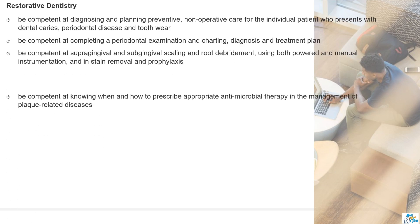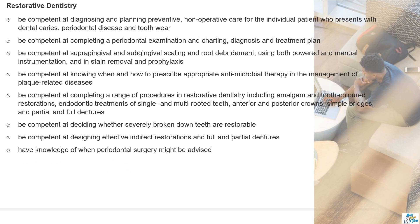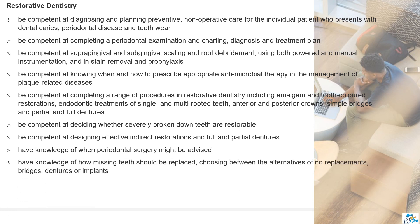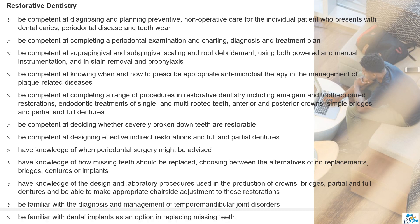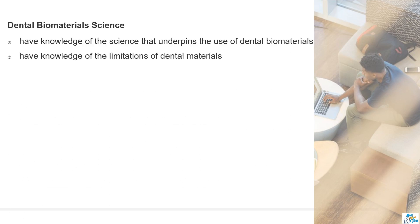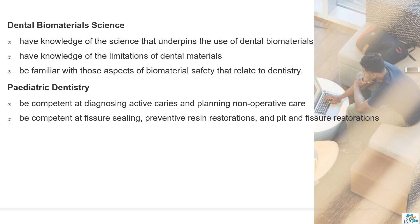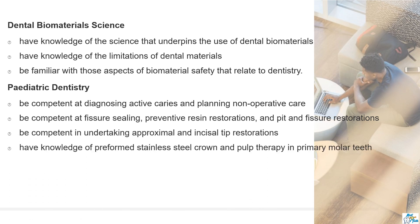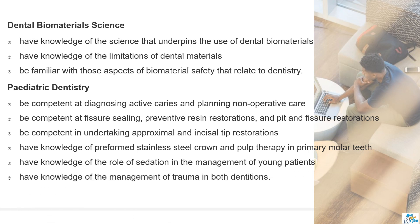Restorative dentistry covers all aspects of periodontology, conservative dentistry, pediatric dentistry, and replacement options for missing teeth. Dental biomaterial science requires a sound knowledge of all dental materials. Pediatric dentistry requires competence in restoring primary teeth, providing fissure sealants, and a very good knowledge of trauma. Trauma is a very important topic for both part one and part two exams.